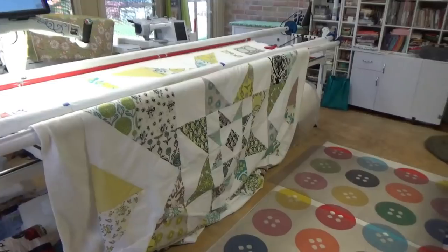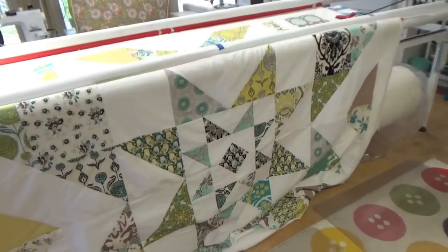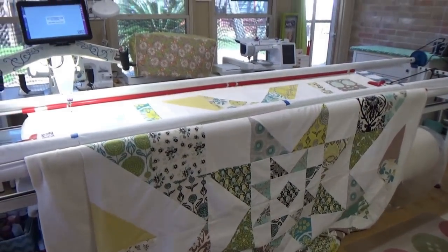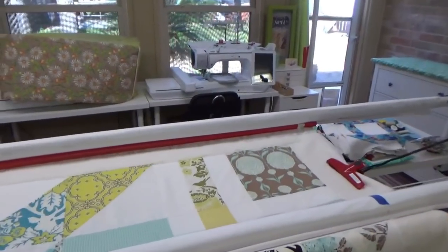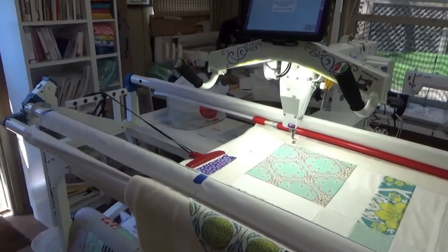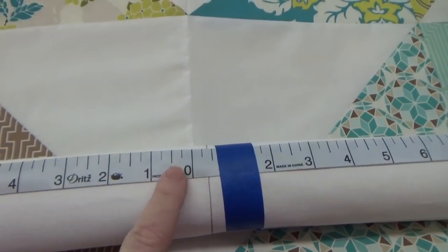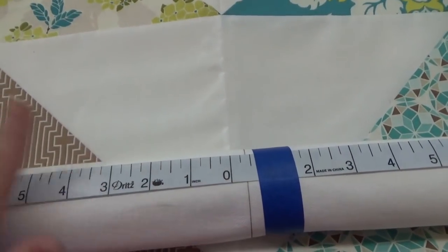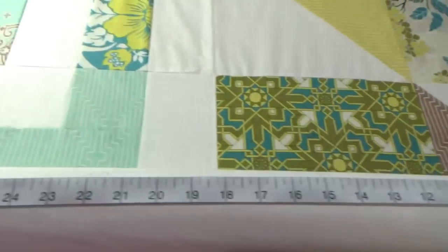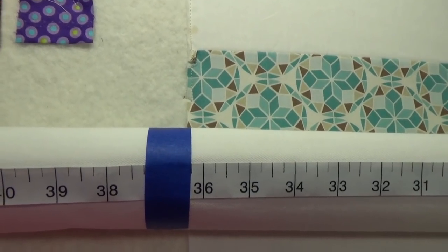I'm getting ready to begin quilting this lovely barn star quilt — Joel Dewberry fabrics with owls. This is one of the very first quilts I ever put together from an online class. I use red snappers; everything is loaded with a red snapper and red snapper grips. I use a zero center tape measure. I didn't get the quilt quite on center of the leader — not a problem — I'm just making sure it's even. The blue tape holds it in place, and each end has a piece of tape at 36 and a quarter.